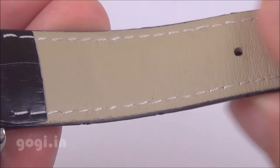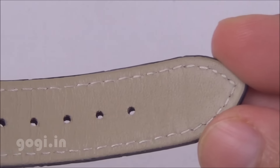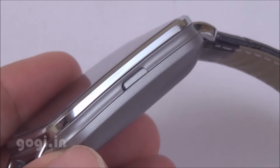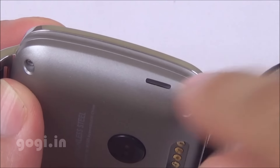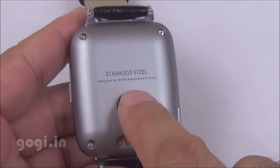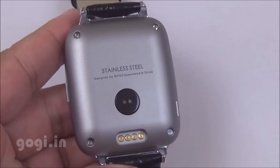This watch comes with 128MB RAM and 32MB ROM. The power/menu button is placed on the right side. This is the speaker out vent. On the rear side you'll find the heart rate sensor and the charging points.